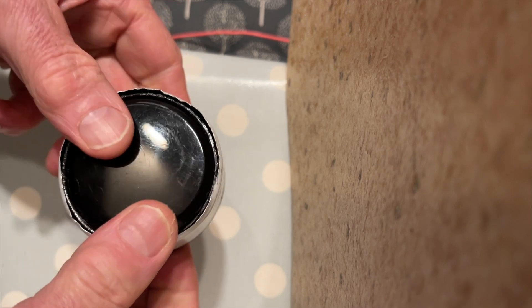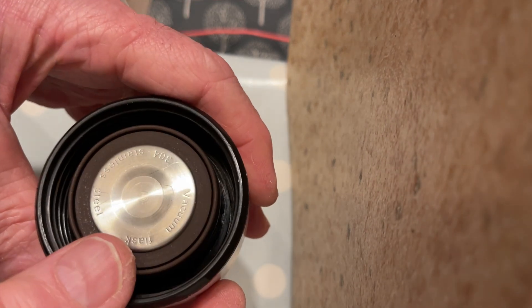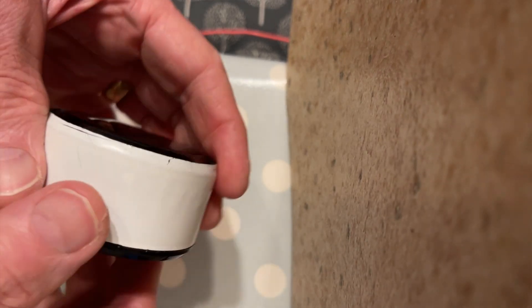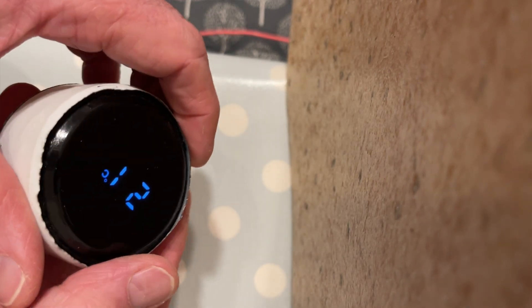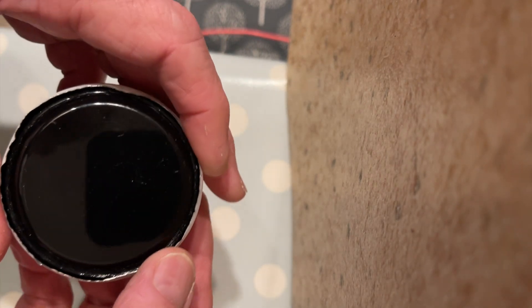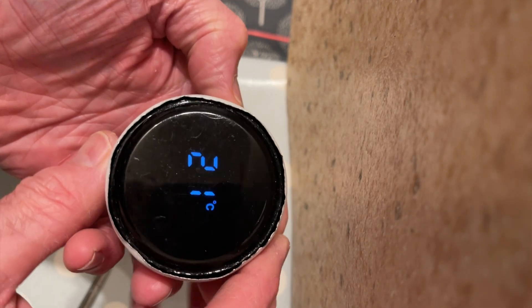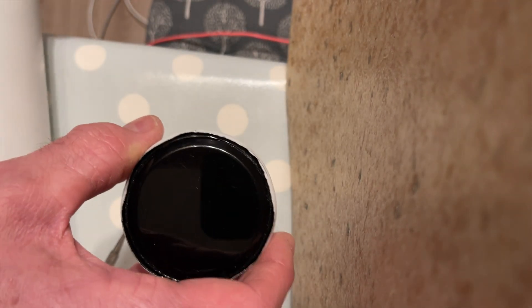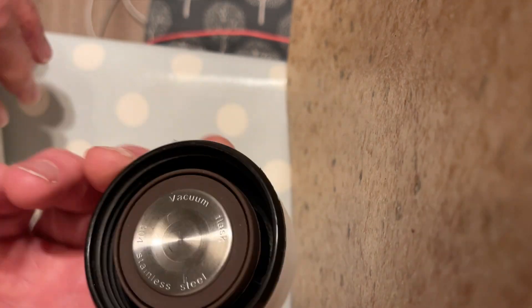It's actually quite a nice flask. The stainless steel parts seem quite good quality. The outer trim isn't magnetic, so I guess it's not steel unless it's stainless steel — it does feel quite hard. It's obviously not designed to have the battery replaced, but it is feasible, and just out of interest, that's how they work. Thanks for watching.